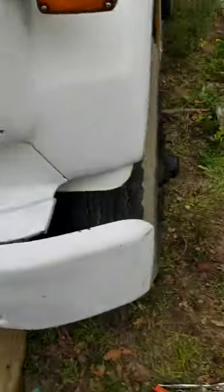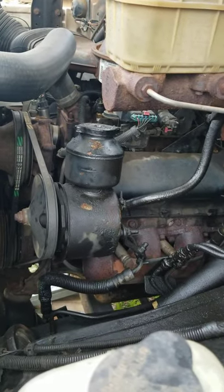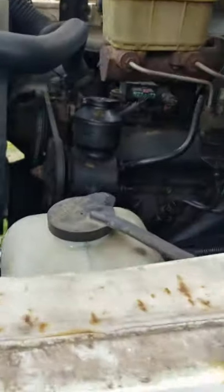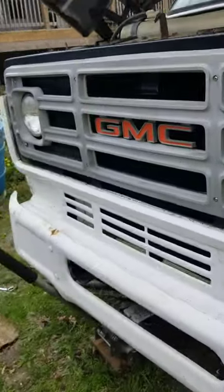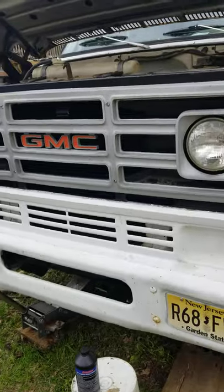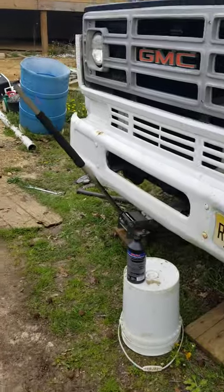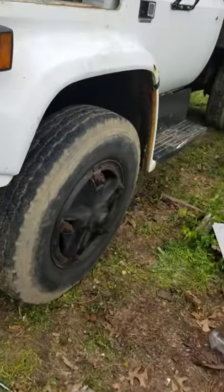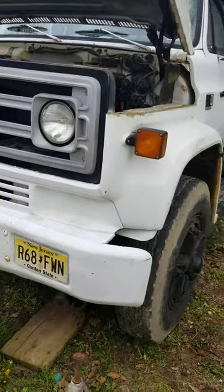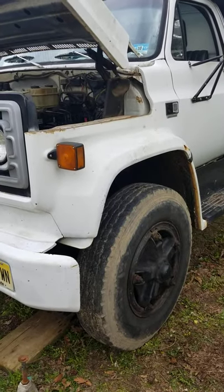Look at that — that's a piece of American history right there. Some Chevy power. As Laurie would say, it's a happy truck. Laurie from Laurie's Mechanical Marvels. Hey, give him a shout out — shout out to Laurie's Mechanical Marvels, all the way here from South Jersey, New Jersey, here in the good US of A.